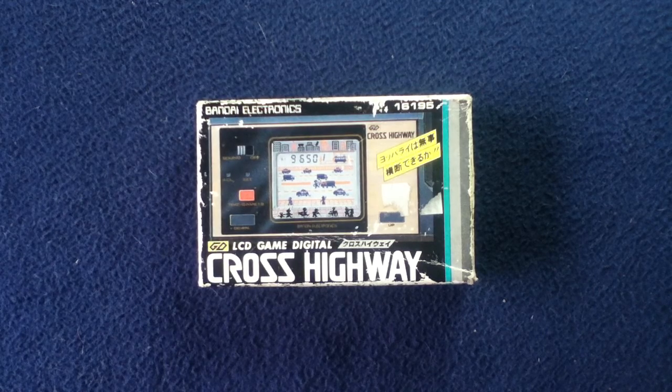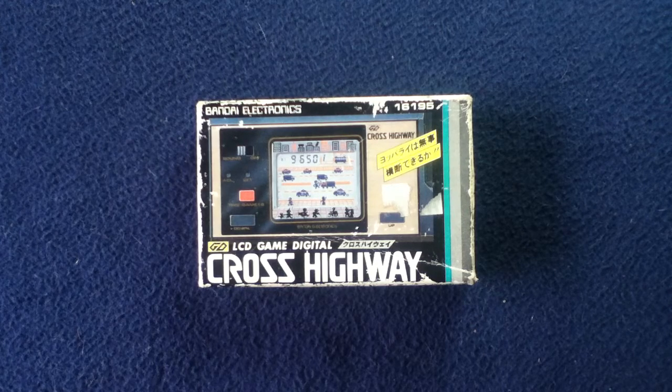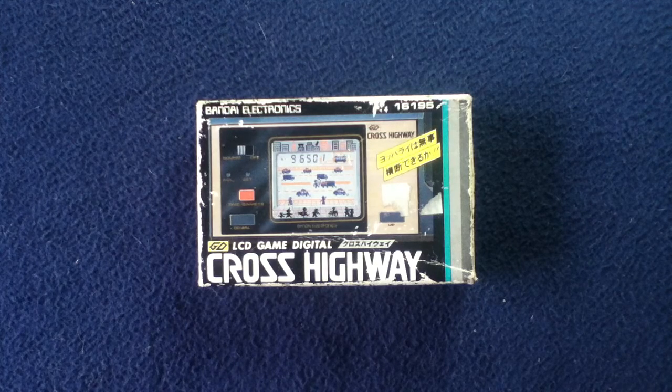Welcome back to another show and tell video. Today we're looking at an LCD game digital. This one is titled Cross Highway. These were typically a handheld electronic game, like a system, usually with just one preloaded title, inset controls, battery operated, and usually they have some sort of standby mode where it runs a kind of a loop demo.